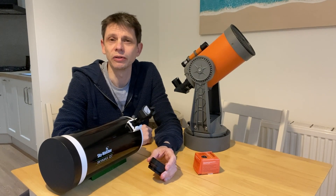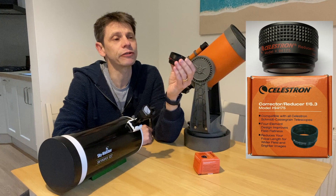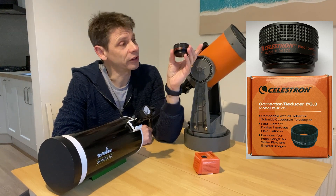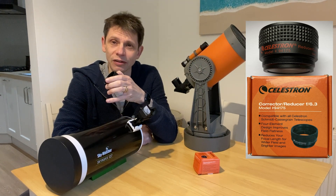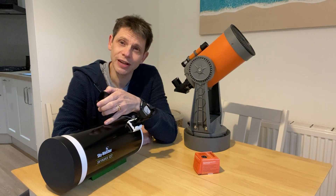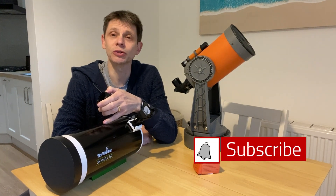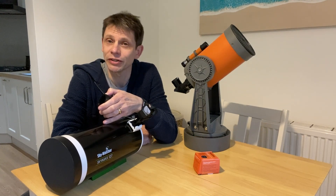Hi, this is Graham from JenningsAstro. In this video I'm going to do an experiment. I'm going to try using this Celestron F6.3 focal reducer corrector, which is normally designed to be used with a Schmidt-Cassegrain telescope like this one. I'm going to try and use it for imaging with this - a 127 Maksutov telescope. If that might be of interest and you haven't already subscribed to JenningsAstro, please click the button and let's see how this experiment goes.